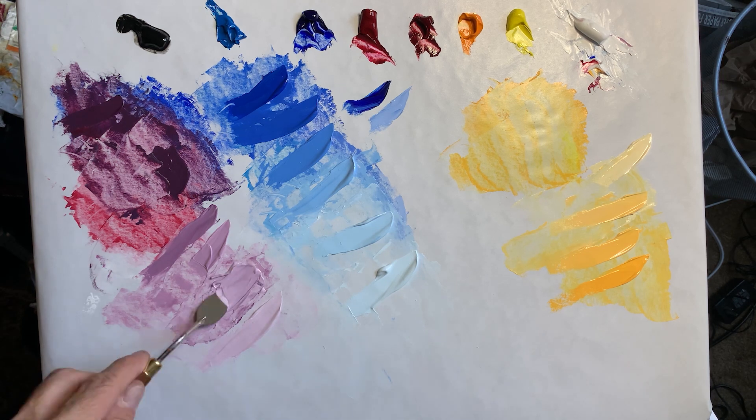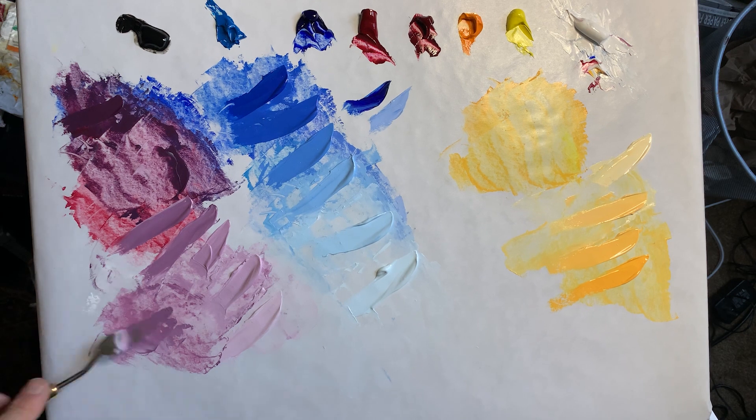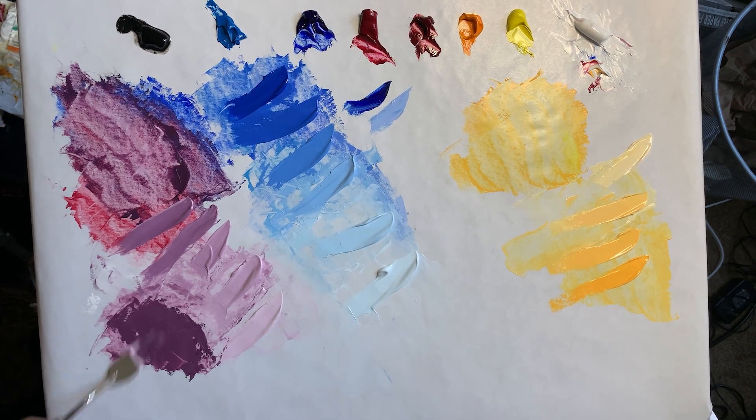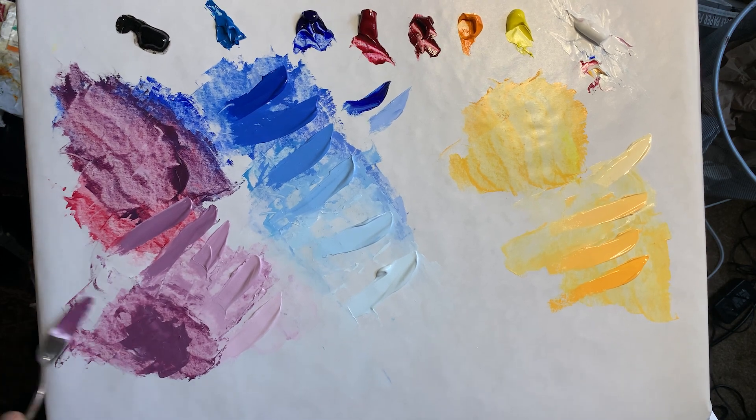Once the strings are all built, look for any gaps — any missing values that can be made. Can any of them go any darker? Can any of them go any lighter, closer to whitish, now that you know what your lightest one looks like?